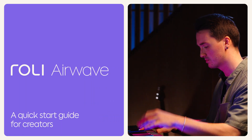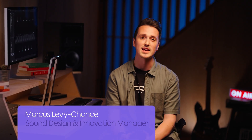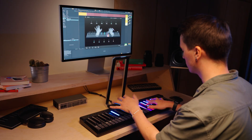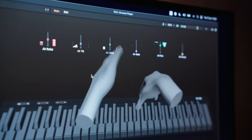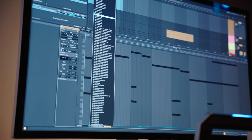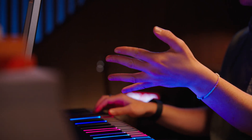Hey guys, I'm Marcus. So you've just received your new Airwave. Let's take a look together and get you set up to start making music. In this video we're going to go over the unboxing experience, some hardware and software setup, as well as how to use Airwave with both Roly Airwave Player and third party DAWs and software. We'll also cover some tips and tricks to get the most out of your Airwave playing.